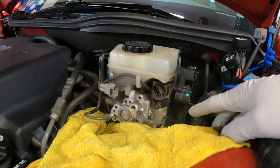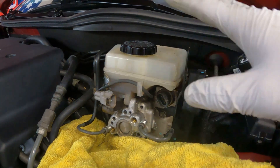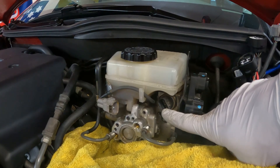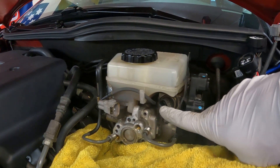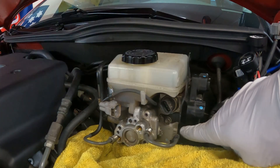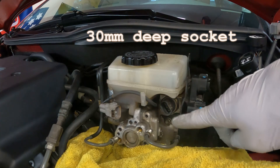If you got an SC430 or a different brake master cylinder than the GS one, you're going to notice that the used unit has a triangular three-prong connection for the pressure sensor. That means you're going to need to take this one out and switch it over to the unit that's going in.